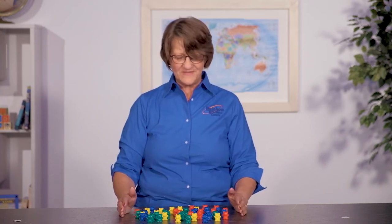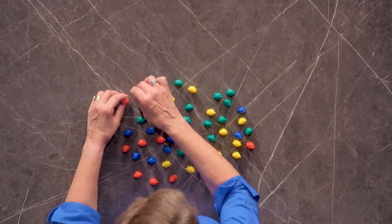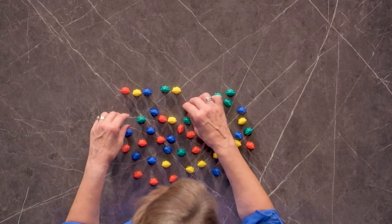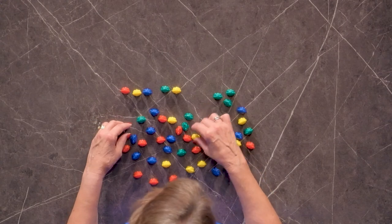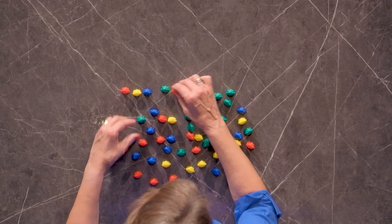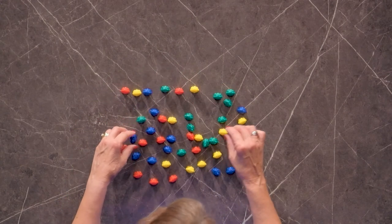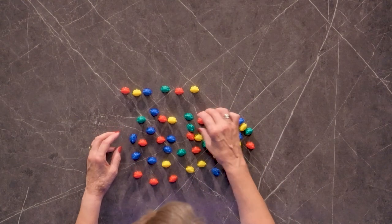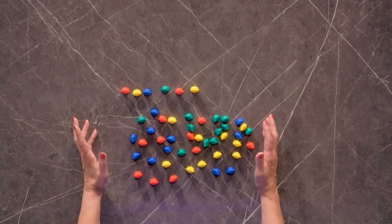These are great math manipulatives. You can use them for counting, for patterns, for sequencing — so many different things these can be used for. And I know kids like them just to play with, kind of like I do, something to fidget with. They're made of good sturdy hard plastic and I think you could just have hours of fun with these.